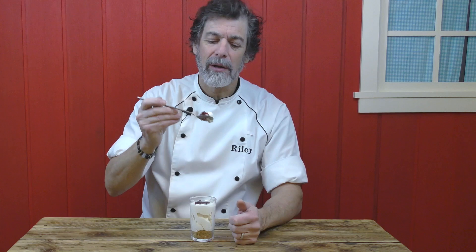You've got this creamy, creamy cheesecake here with a little bit of maple syrup in it. It's just creamy in your mouth.